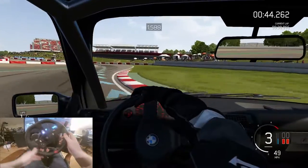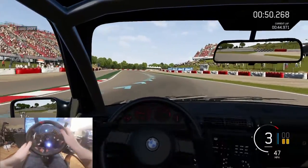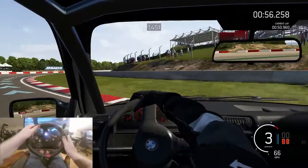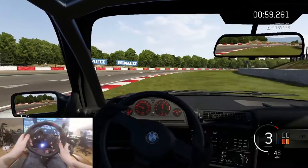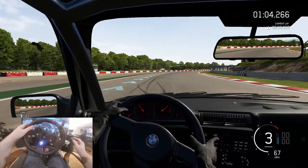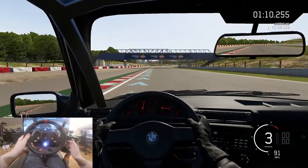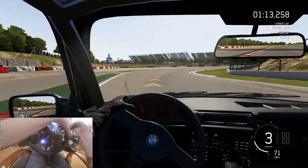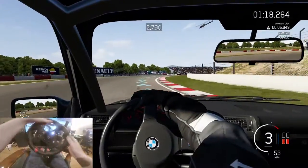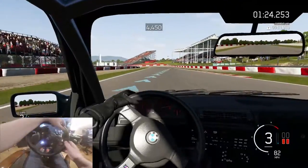I want to do a drift build — coilovers, nice tires, a little camera, a steering wheel, exhaust, headers, intake — the essentials. But it all adds up and I don't want to blow my budget. I don't want to buy a five thousand dollar car that still needs work. I want to make sure before I start drifting that it's going to be reliable — the worst thing would be to get a car and have something go wrong right away.